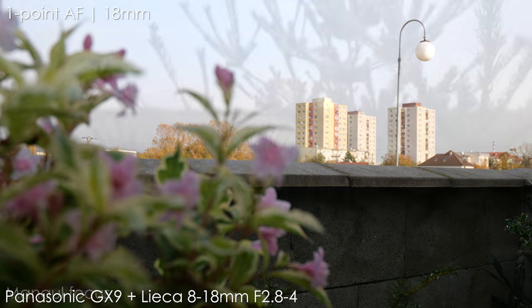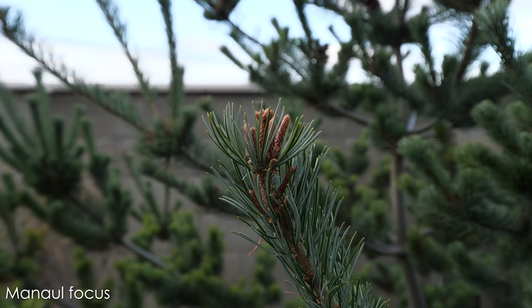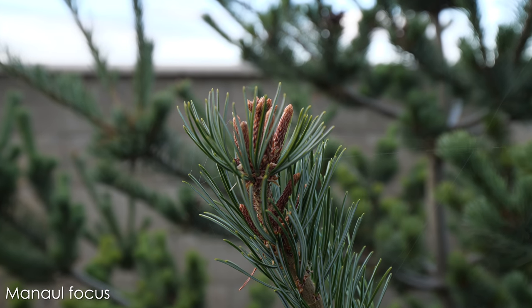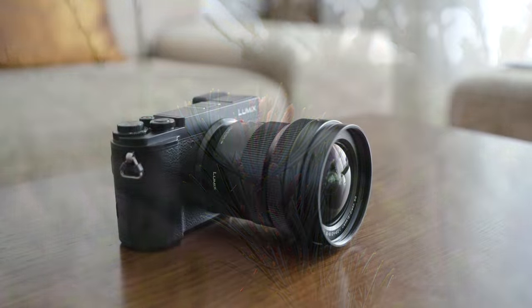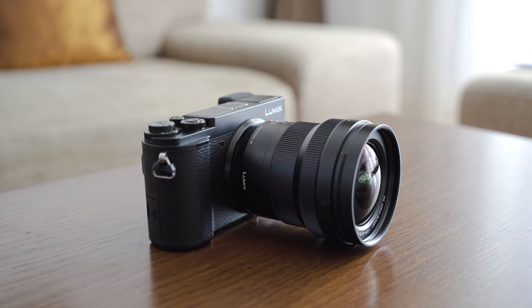The 8-18 is generally suitable for video — it seems to be parfocal, so it keeps the focus while zooming in or out. The autofocus does make a little bit of noise, but it is negligible and won't be picked up by a shotgun mic or the in-camera mic.